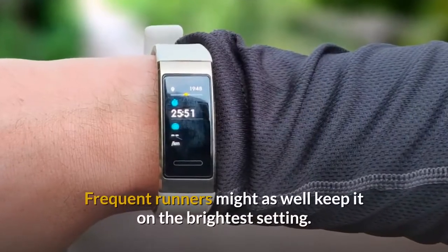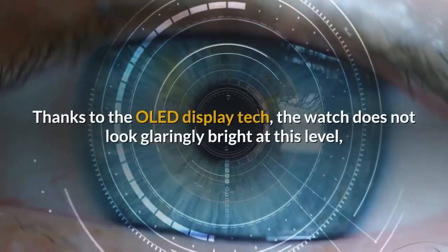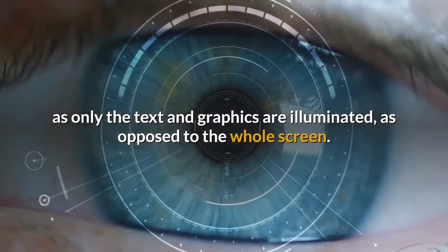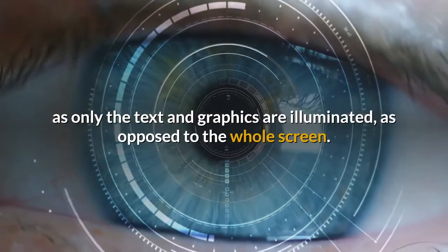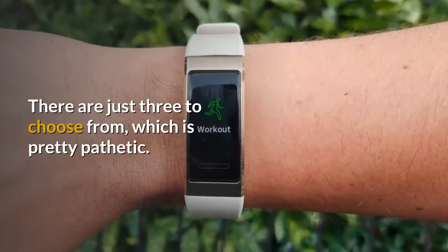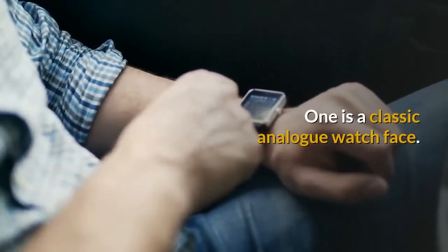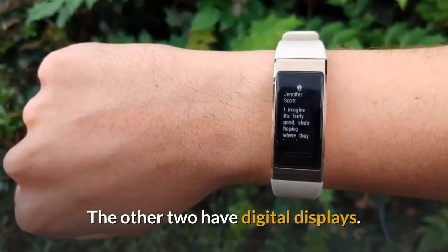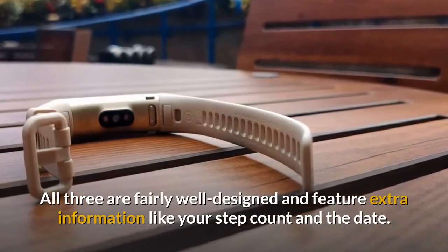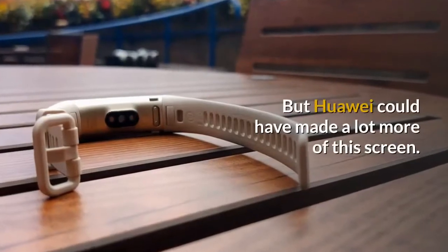Frequent runners might as well keep it on the brightest setting. Thanks to the OLED display tech, the watch does not look glaringly bright at this level, as only the text and graphics are illuminated rather than the whole screen. Watch face selection is a weak point — there are just three to choose from, which is pretty pathetic. One is a classic analog watch face; the other two have digital displays. All three are fairly well designed and feature extra information like step count and date, but Huawei could have made a lot more of this screen.